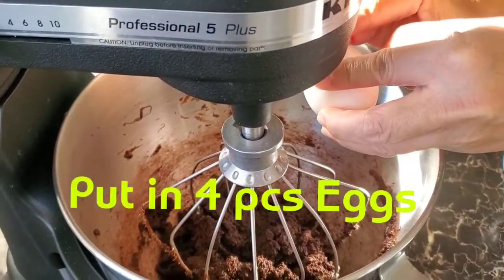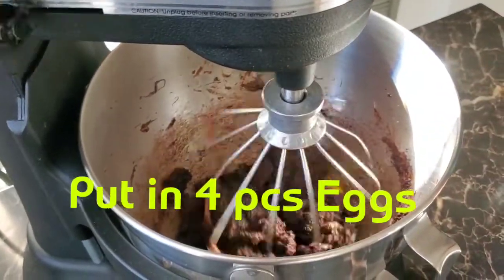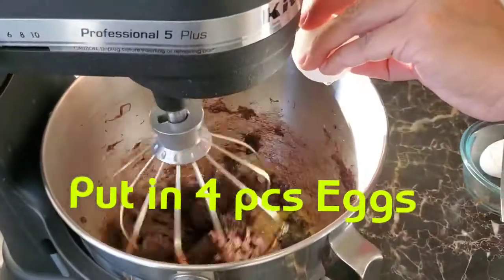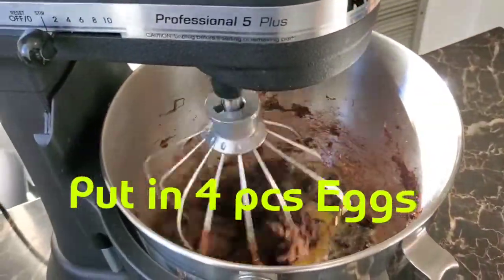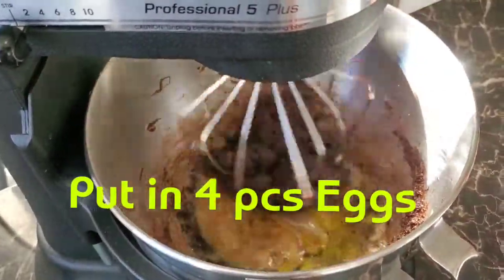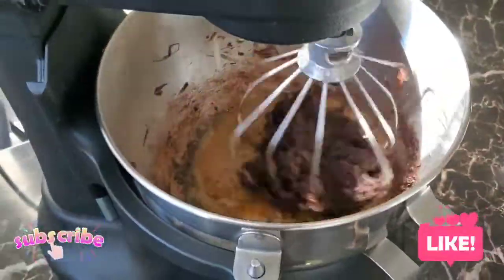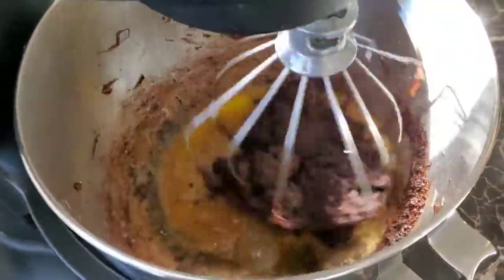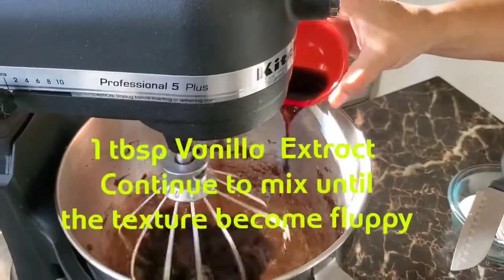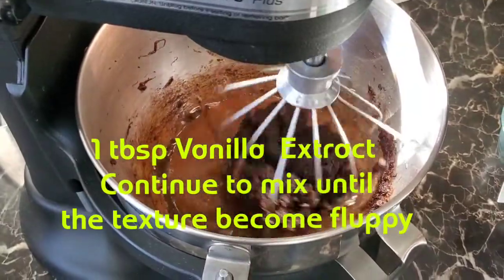Put in four pieces eggs. And add one half tablespoon vanilla extract. Continue to mix until the texture becomes fluffy.